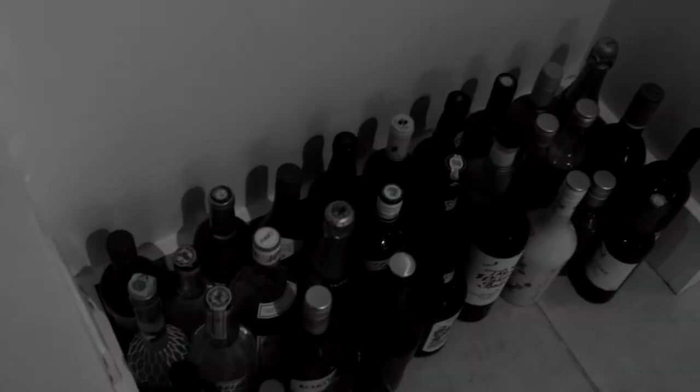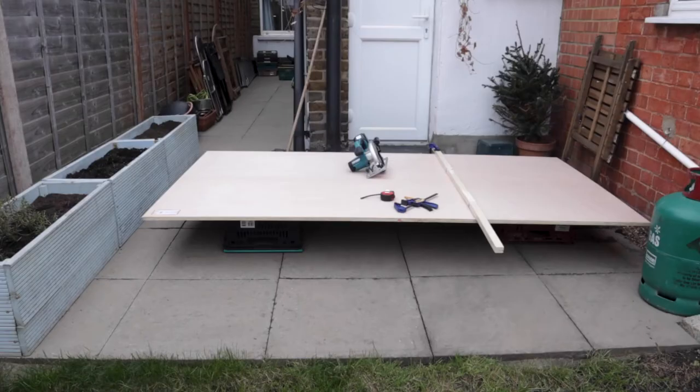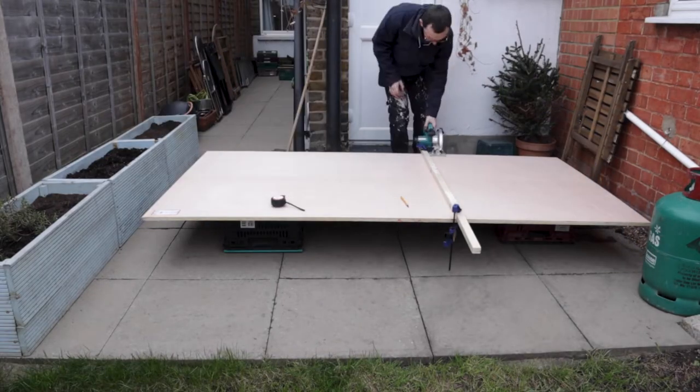Here we have a problem — it's a big problem. It's got horns above it and a lot of alcohol in it. The alcohol is not the problem though; the problem is my lack of storage. And to fix that, we're going to build some shelves.